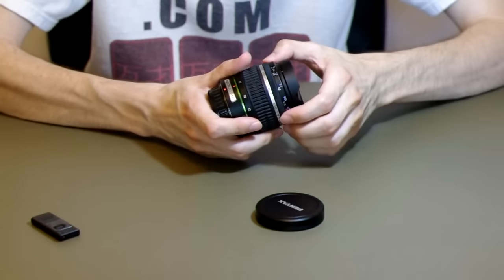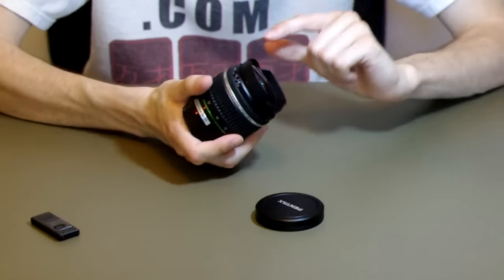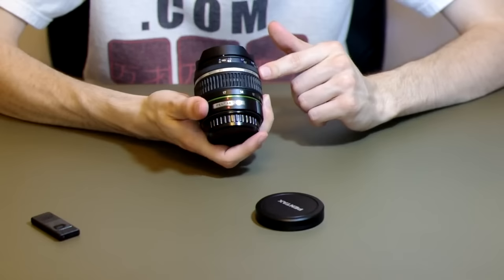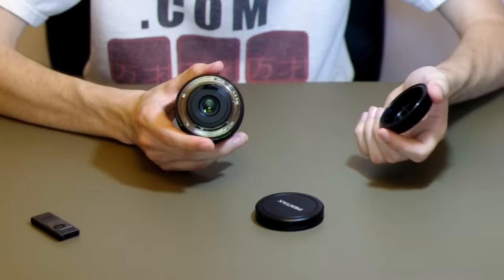Back to build construction, the manual focus ring is nice and smooth. It does not change the size of the lens when you change focus; however, the zoom range does change. It has a metal mount.